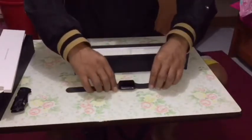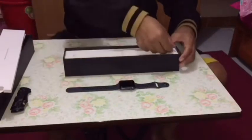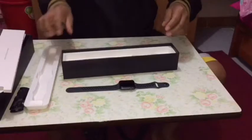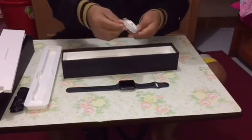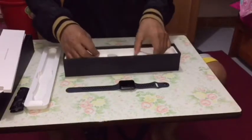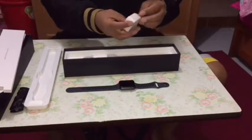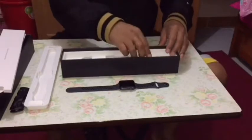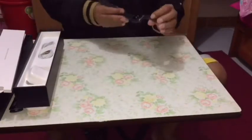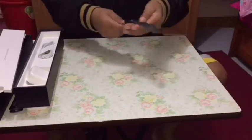Now I'm going to check inside the box. This is a USB charging cable with a magnet — so beautiful design. I like it!